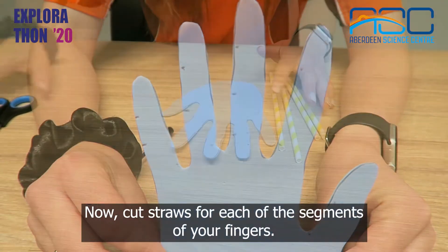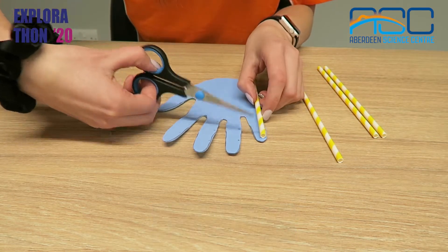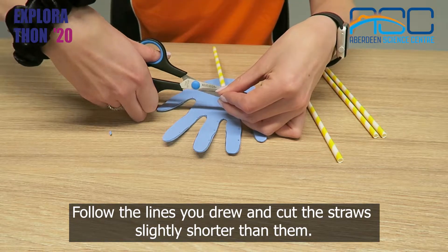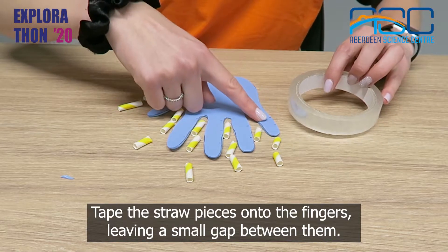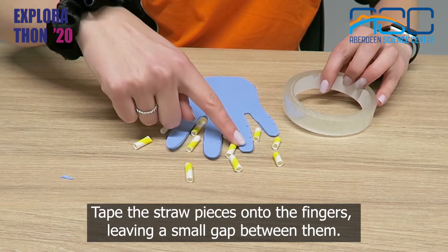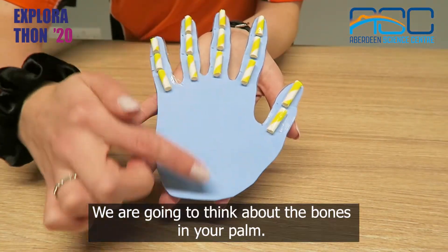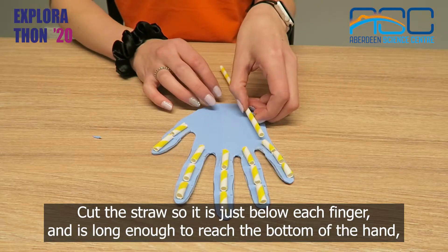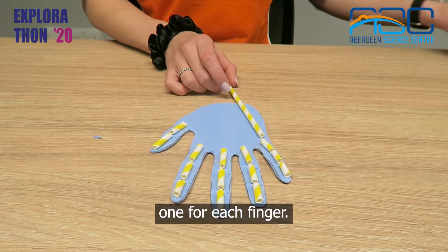Now cut straws for each of the segments of your fingers. These will represent your bones. Follow the lines you drew and cut the straws slightly shorter than them. Tape the straw pieces onto the fingers leaving a small gap between them. We are going to think about the bones in your palm — cut the straw so it is just below each finger and is long enough to reach the bottom of the hand, one for each finger.